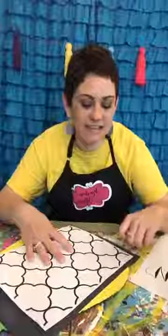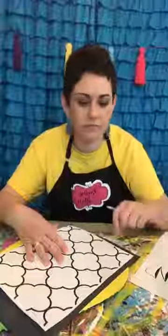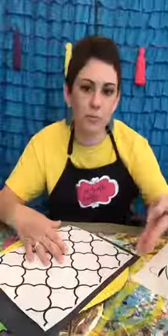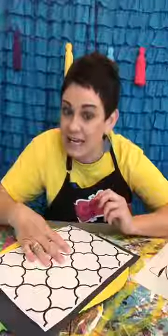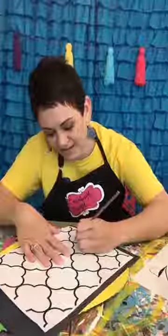This is a Moroccan print — it's actually called 'quatre foil,' though I always call it Moroccan. When you paint with me monthly I give all of this to you in a download — things like this pattern and the welcome wording. It's not a true stencil, just a piece of paper. I literally just enlarged it, printed it, and I'm using carbon paper to transfer it.